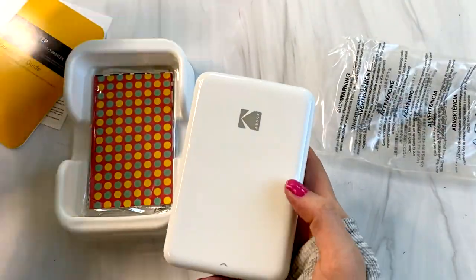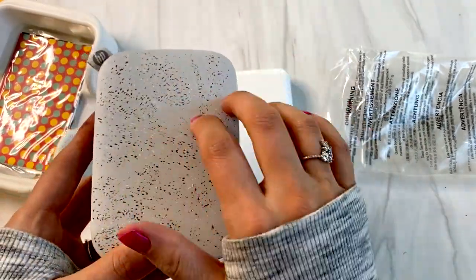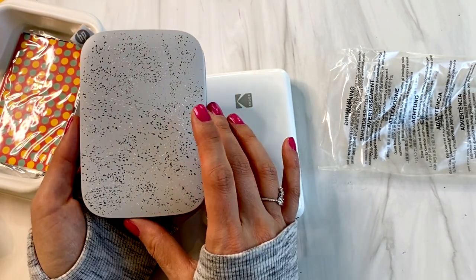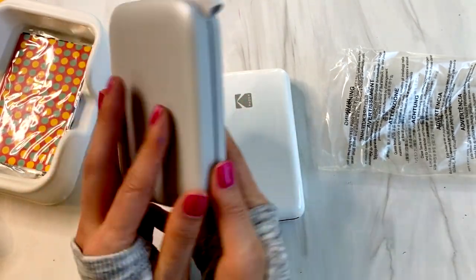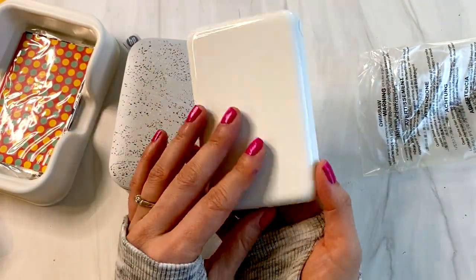This does look a little nicer — more polished. The HP Sprocket's pattern just looks cheap and tacky. This is the latest Kodak model. They have older models that are super cute, like red and vibrant with a matte color and a silver-gold line across it. Those are the older ones and they cost literally twice as much, I think, because they look nicer.